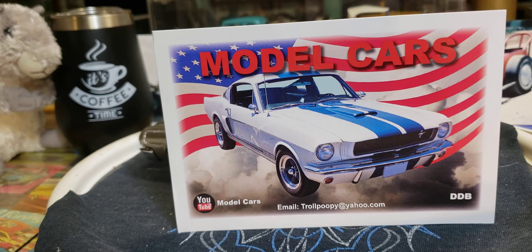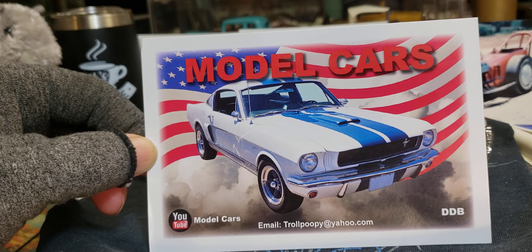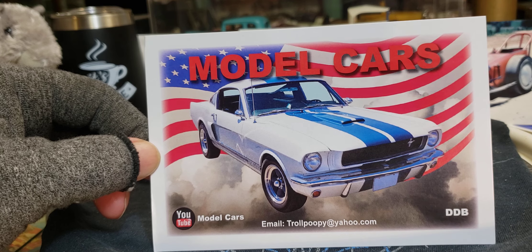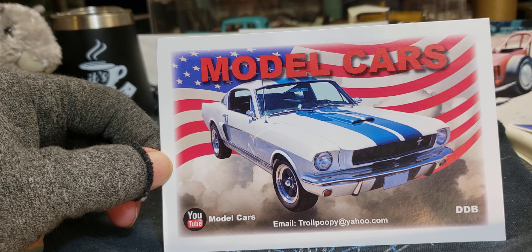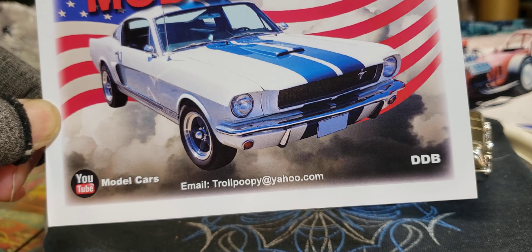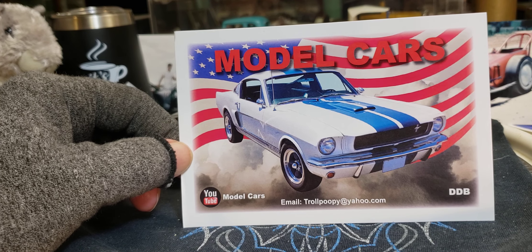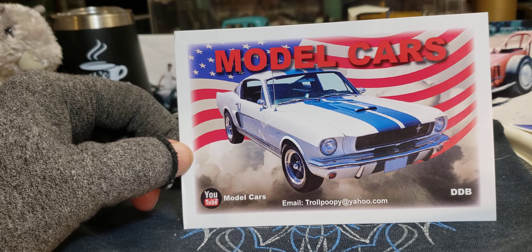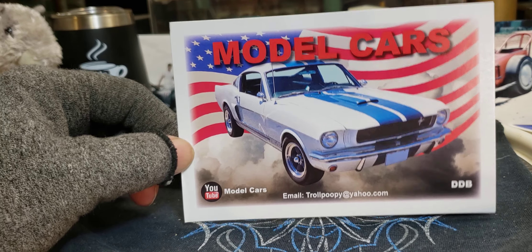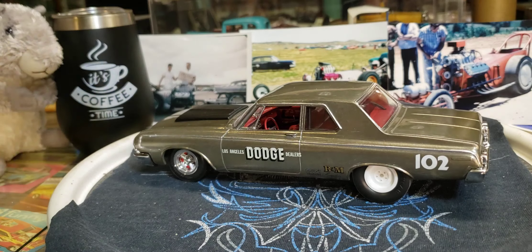Hey everybody, welcome back! Doing a little Friday morning model cars and coffee — we got the coffee, we got the model cars. First off, we got a shop card here from Model Cars — love the name of his channel because he's not messing around, just telling you straight up: model cars. DDB is his name, or what we call him. Awesome channel, you guys need to go check it out — does crazy cool builds, some cool tips, really cool channel. Thank you very much — his name's Daniel.